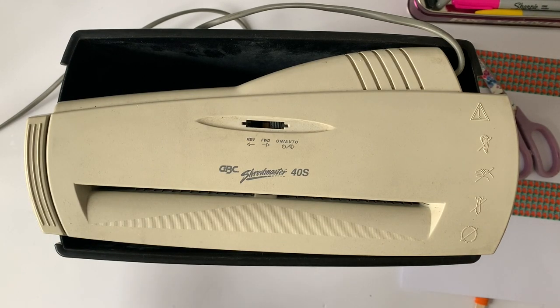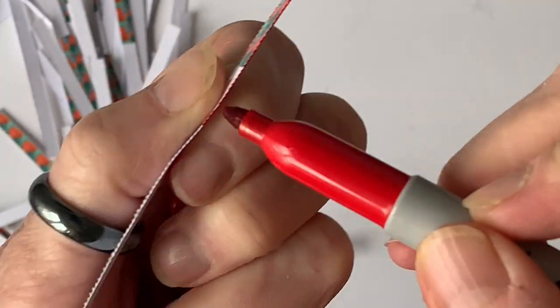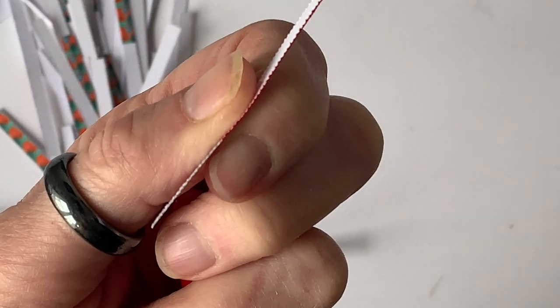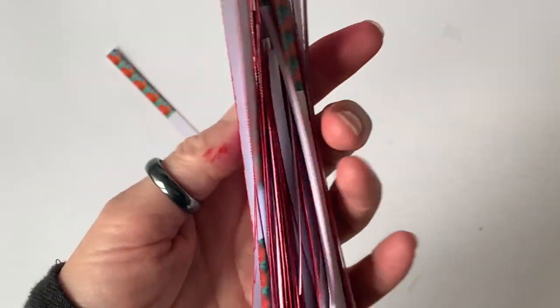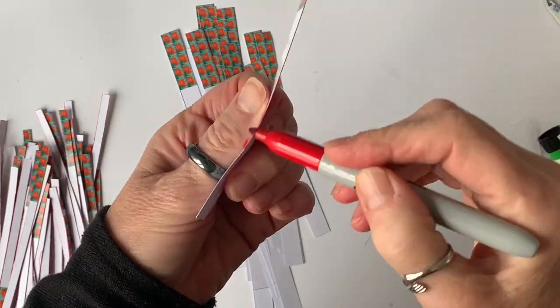Otherwise you'd end up having to cut each one in half afterwards. So once you've cut your strips, you need to — as always — take a marker and make sure that the edges of the bead strips are coloured. We're going to do exactly the same thing with the wider ones.